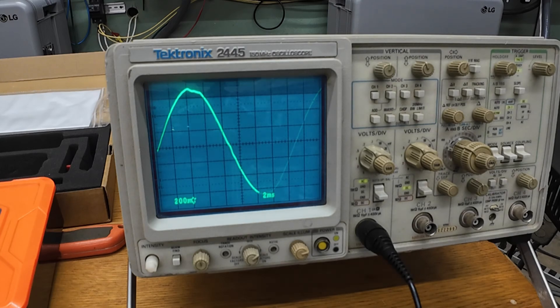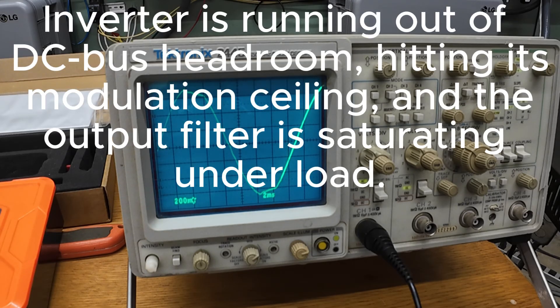Oh no, that's not kilowatts, that's volts. 3.94 kilowatts.